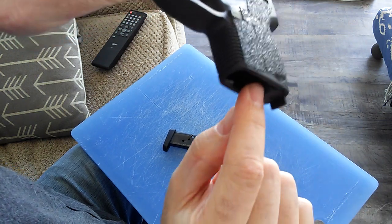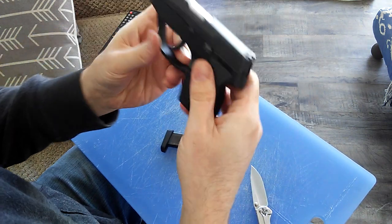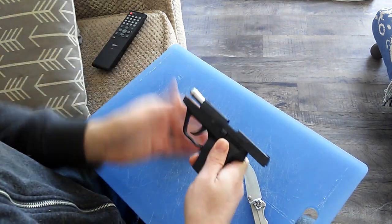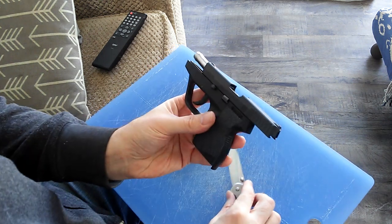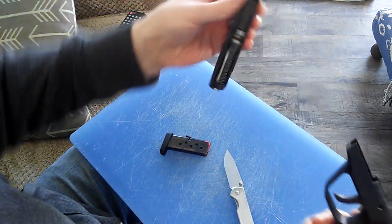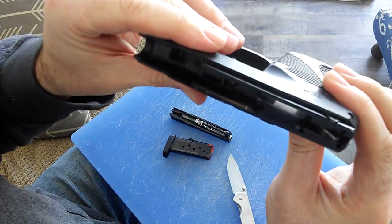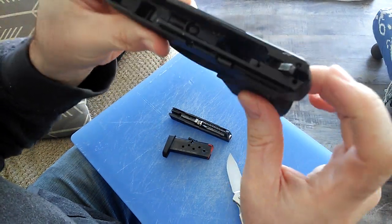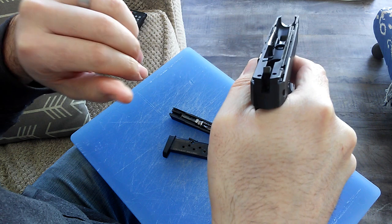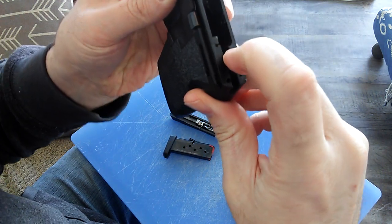There's a spring that runs right down in there. You just pop that out, and let me take this apart real quick. You pull the pin out here, this comes off — and the Security 9 is going to look exactly like this. You have your aluminum chassis, it's hammer fired, and it stays in this half-cock position.